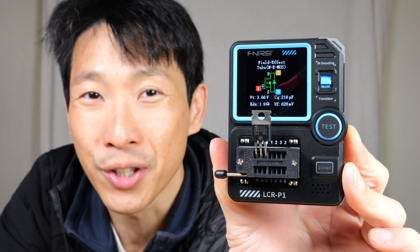How's it going, everybody? This is Beat the Bush. This is the FNI RSI Transistor Tester. It's pretty helpful if you're an electronic hobbyist and you're trying to scavenge parts off of other products. It can test all kinds of things like FETs, BJTs, resistors, capacitors, inductors, diodes, zener diodes, and it even has an infrared decoder to check on remote signals. Let me unbox this and show you all the features.